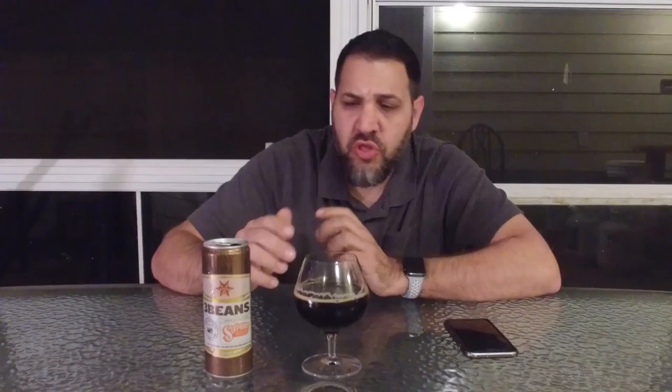Let's take a first sip. That is good. Similar, almost like a Dewclaw hint in there. This is 10.1% ABV. There is no IBUs listed.